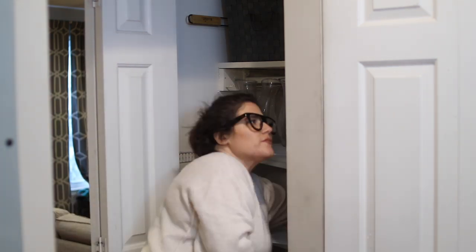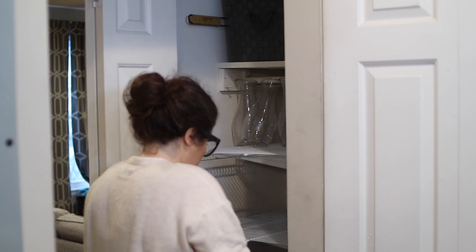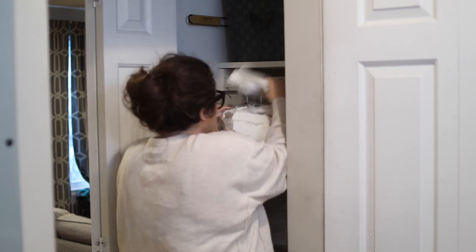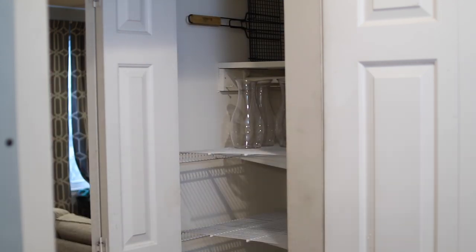I'm one of the point people in my family who hosts for the holidays and such. I love to entertain, so I have a few get-togethers at my house throughout the year for friends and family, and I have a lot of serveware and party supplies on hand that I need to store.